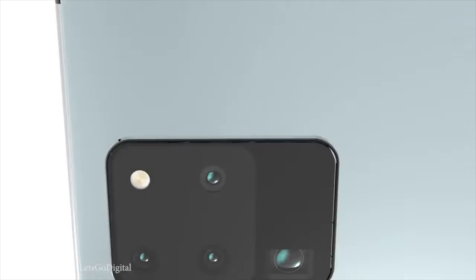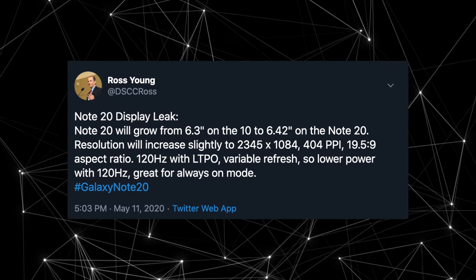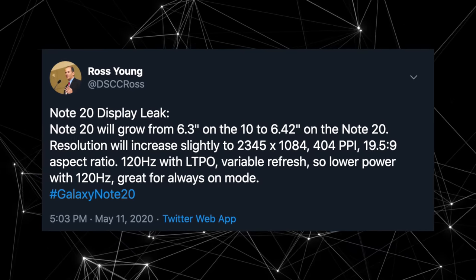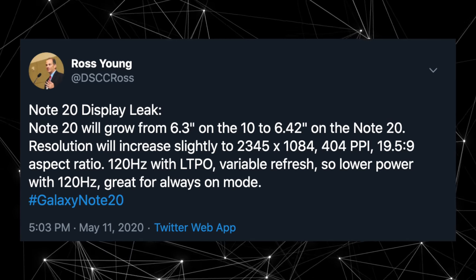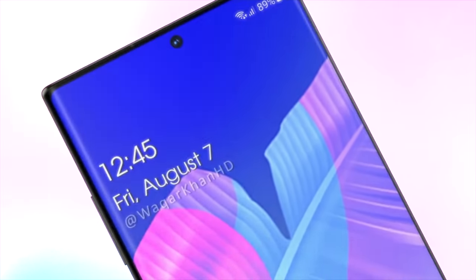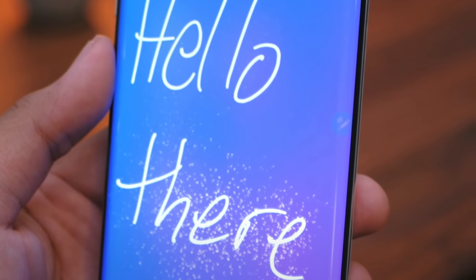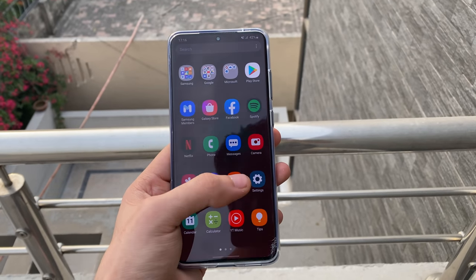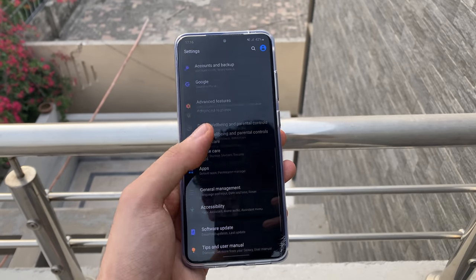It's very likely that we won't see that 108 megapixel sensor on the Note lineup. Starting with the Galaxy Note 20, according to Ross Young, the display will be 6.42 inches compared to the 6.3 inch display of last year's Galaxy Note 10 model. There's also going to be a slight increase in the resolution — you're looking at 2345 by 1084, 404 PPI, with a 120Hz display with LTPO variable refresh rate. This is the next evolution of 120Hz, and it will take less juice compared to the 120Hz display of the Galaxy S20 family.